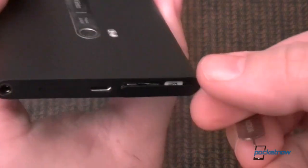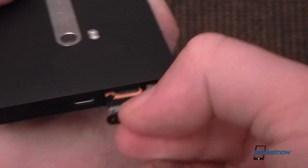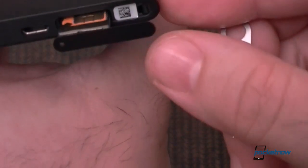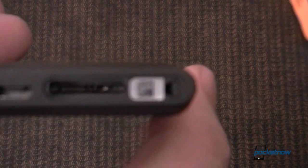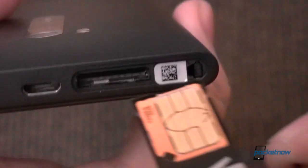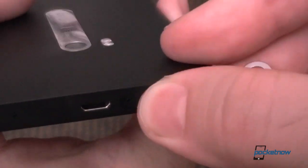So it comes out like that, and you want to hold it this way — there's your SIM card. And what is that, a QR code? Not sure why that's there or what that does, but okay, let's put it back together.